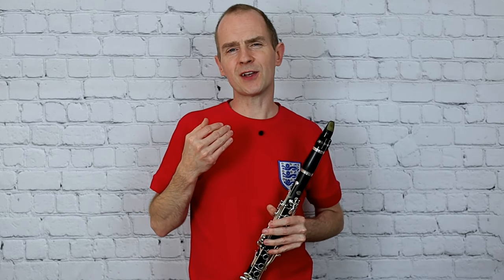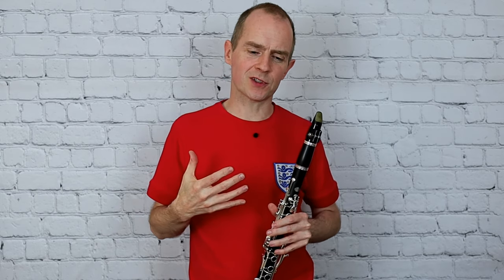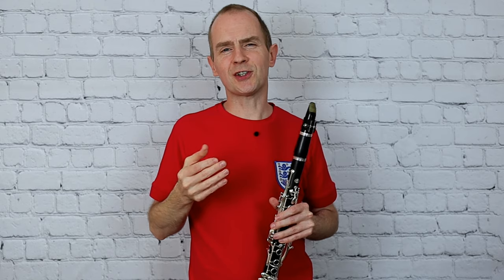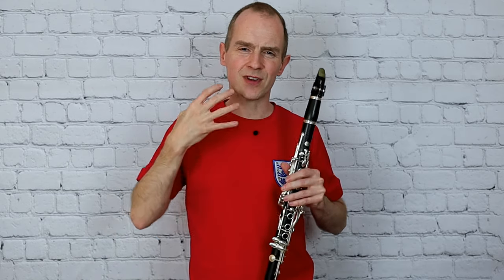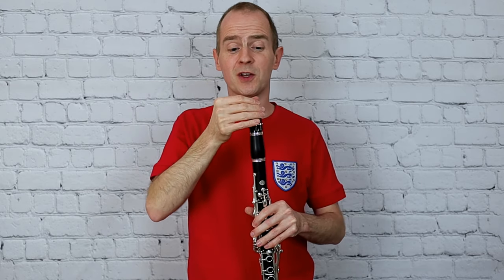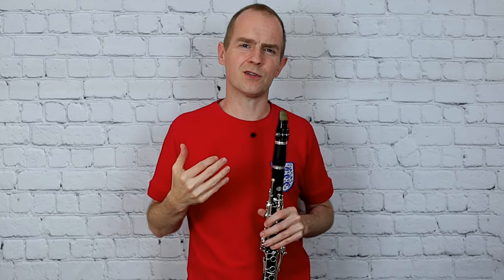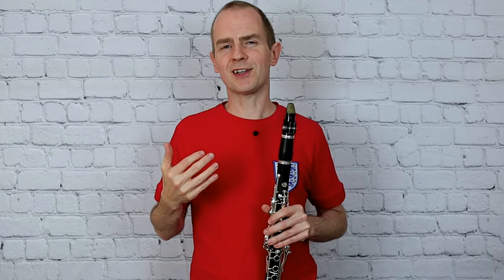Remember when you're trying to play really clear staccato, what you're trying to do is fill up the instrument with a really good, big, clear sound — but you're trying to do it in a split second. You've got to have the air pressure ready to get through the instrument, and everything's got to be there ready to focus through the mouthpiece, but you're only going to let the sound through in very short amounts. That in itself opens up a whole technical can of worms.